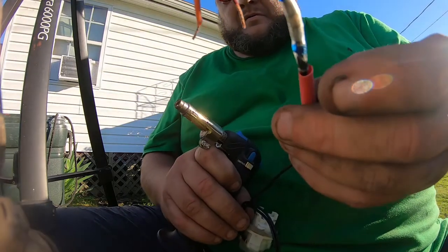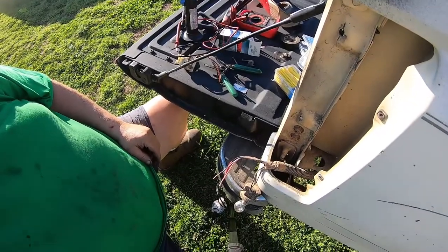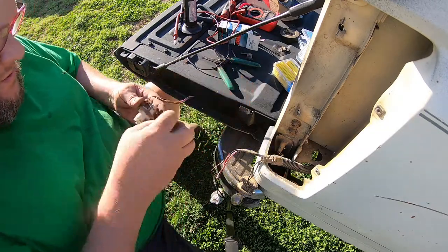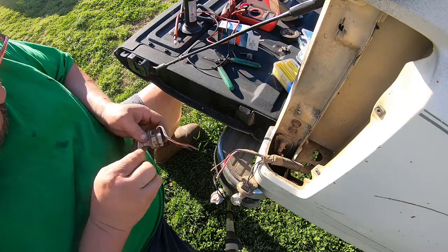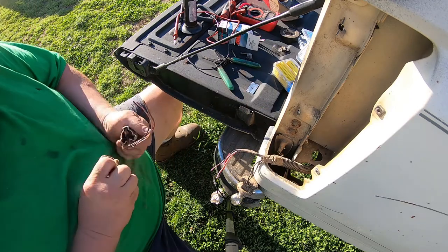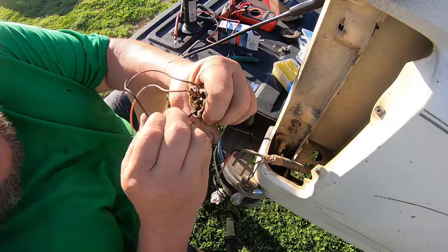Now the solder's in there. We'll slide that heat shrink up over it. Now we're going to go over here and we're going to see — if you pull the back off of these, it's really easy to see them. Just pull the back off. If you pull the wires out, they don't make a turn, but you can see.